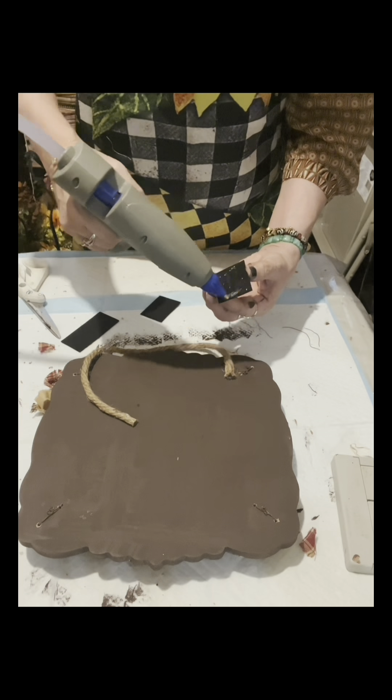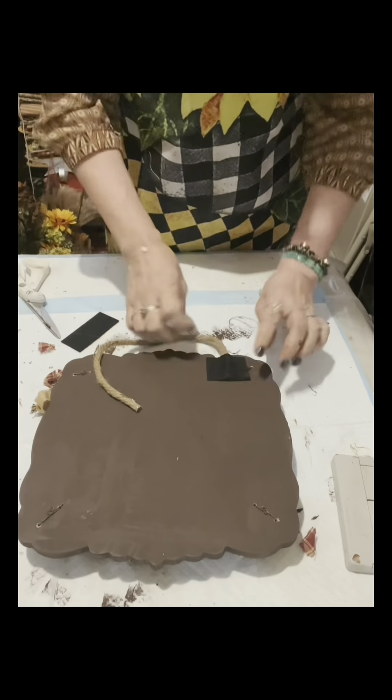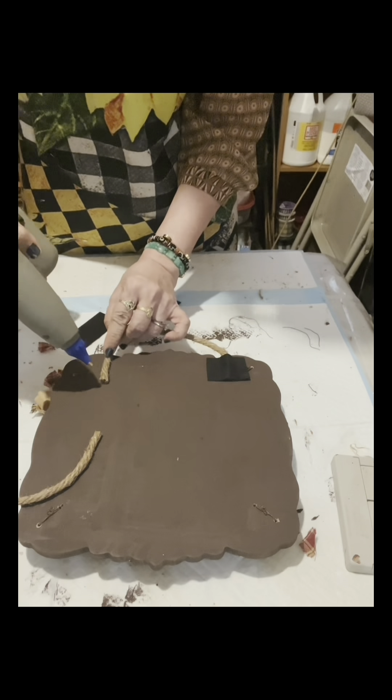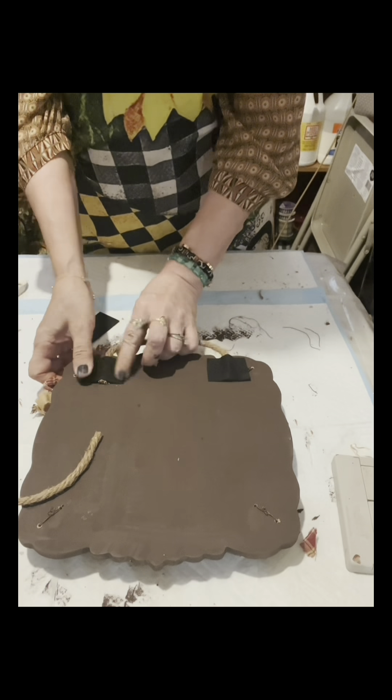You can see on the video I have a thicker jute twine — I just glued it onto the board. Then to firmly secure it to the board, I put a stiff felt cloth glued there to secure it.